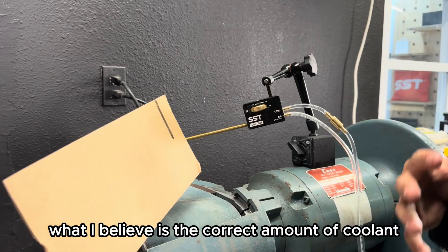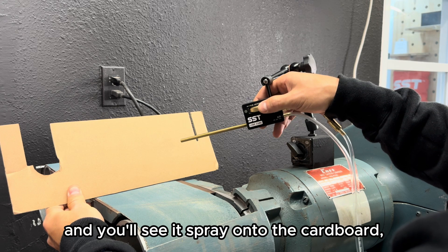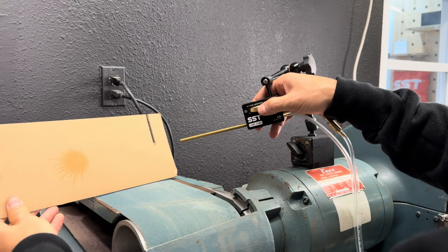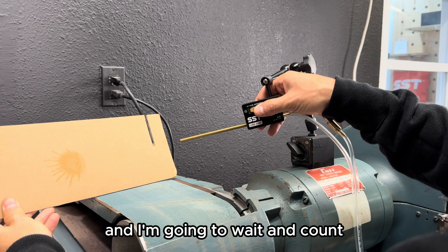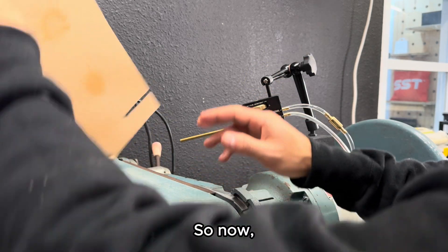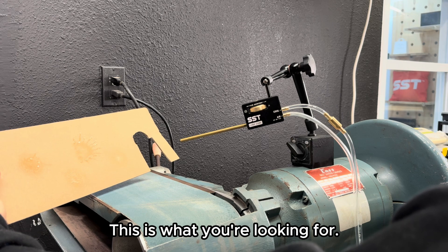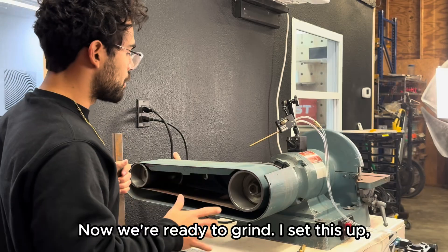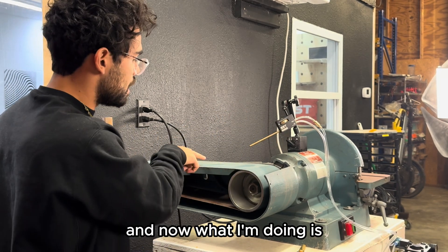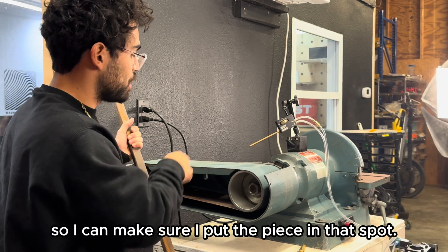Here's the correct amount of coolant to look for. With the mixture knob completely closed, open it up and you'll see it spray onto the cardboard. Back off, reposition, and wait — count how long it takes for a spot to appear. It should take a good couple of seconds for a spot to start appearing. This is what you're looking for: no more than you need, no less than you need. Now we're ready to grind. I turned the coolant up a little bit for this quicker operation, and I'm monitoring where the coolant lands on the belt sander so I can position the workpiece in that spot.